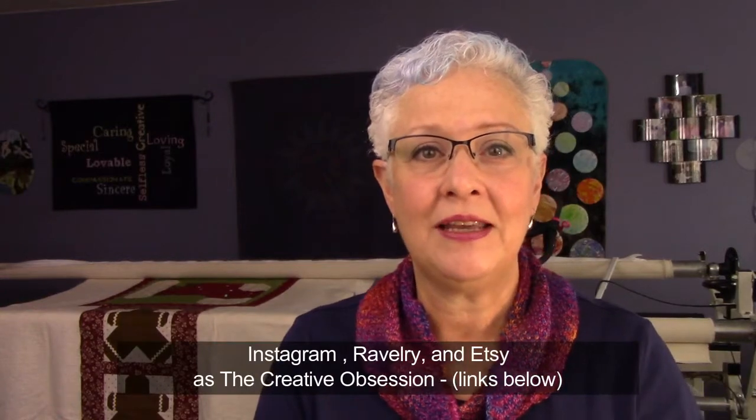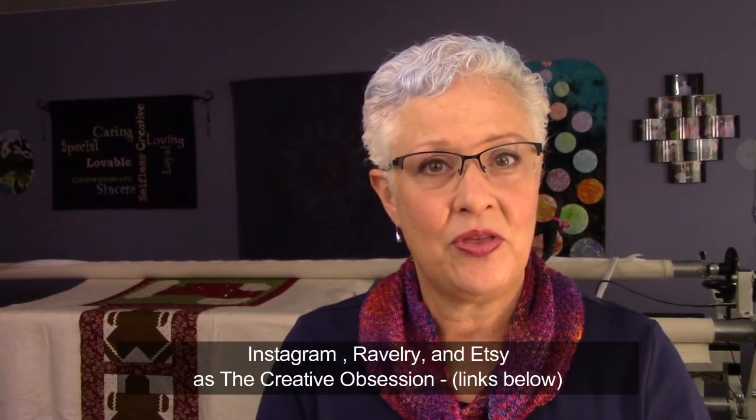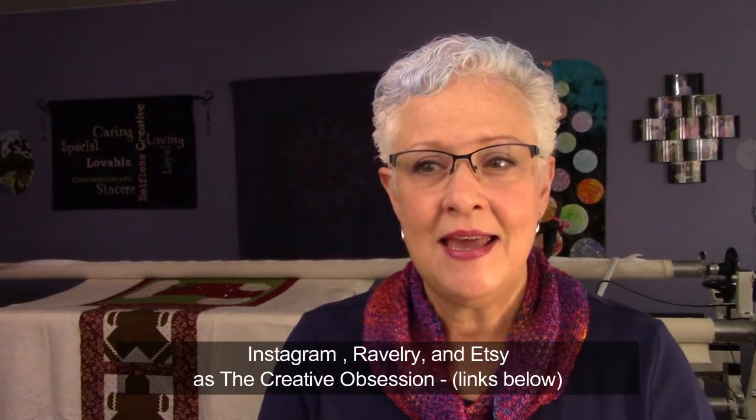Hello, welcome to the Creative Obsession podcast. My name is Keri and I come to you from the state of Oregon, just outside of Portland. Today is November 30th, 2017 and welcome to my little channel. It's been a few weeks since I last recorded because we had Thanksgiving. Welcome back if you are returning and welcome if you're new. I appreciate everybody being here, watching, subscribing, and the beautiful comments I get from people.